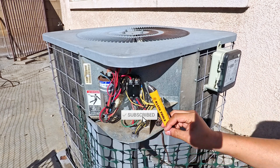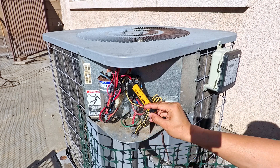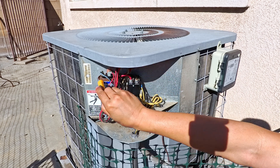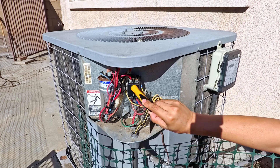Just to be on the safe side, I'm going to go ahead and check with a voltage tester here. If any of this was hot, this would be beeping right now — and that's why you want to pull that fuse. And we're all good.